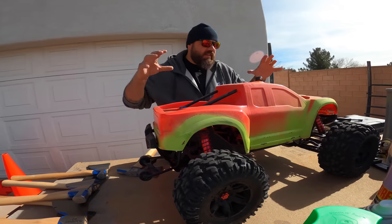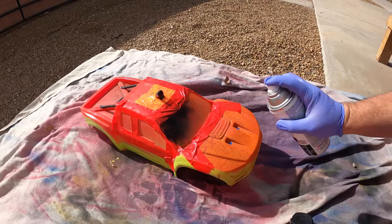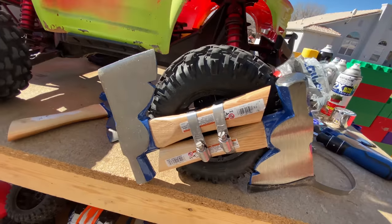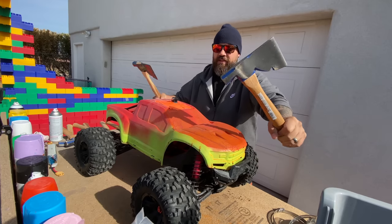This is a Traxxas X-Maxx electric RC truck and today I'm gonna custom modify it by making Tomahawk Mini Axe tires. We're gonna see if I can attach these to the wheels. Let's see if we can do it. Technical difficulties. Really, heaven forbid if anything were to go smoothly.